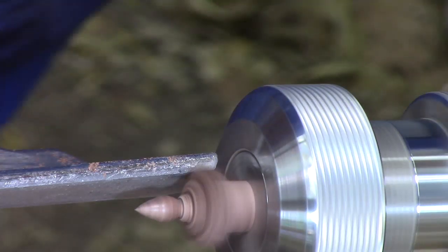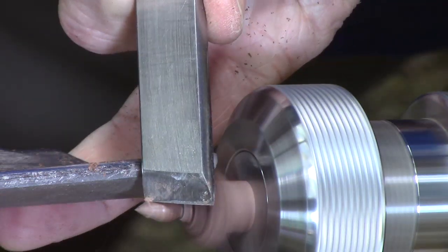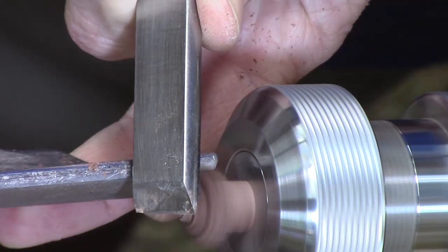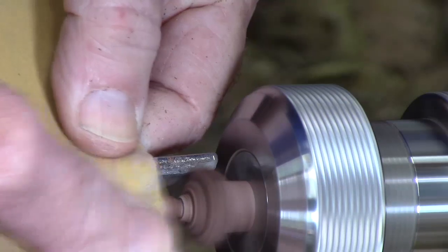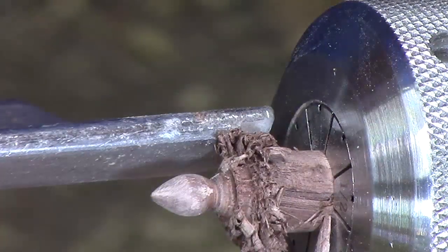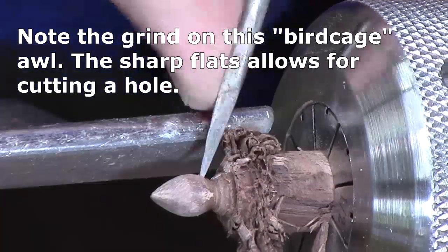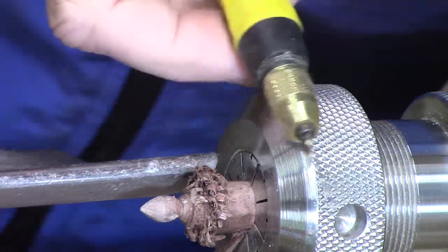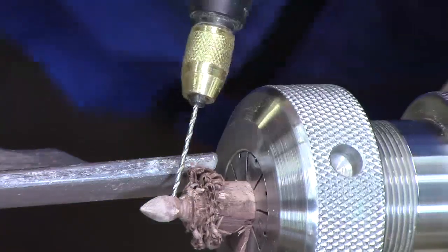I'm going to touch that up and sand it — actually I want to make it just a bit smaller here. Okay, now we're going to touch that up with 400 grit. Before I part it off I need to drill a little hole — we're going to put a wire in, so I'm going to angle it and start that hole with this awl, then use my pin chuck. It's easy to drill a small hole with a pin chuck.